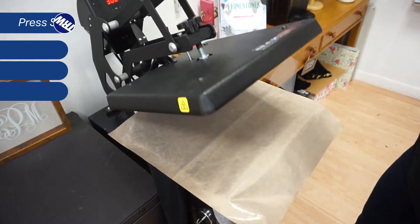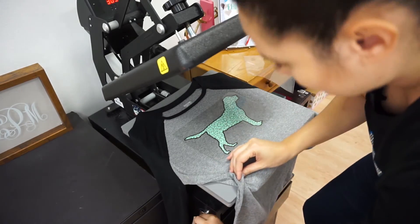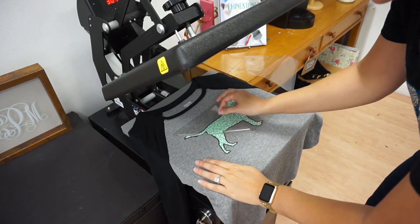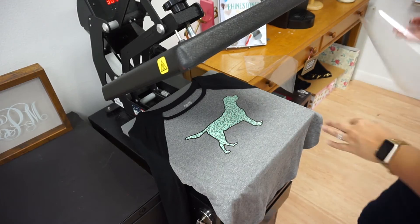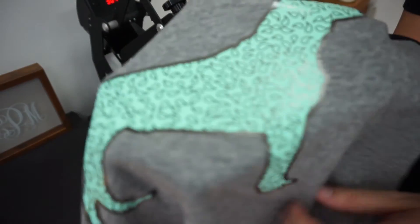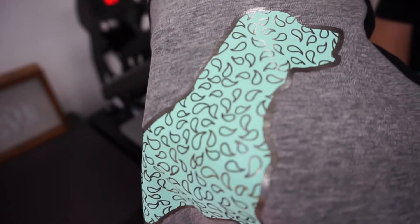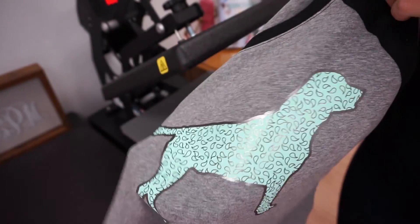So my press is done. Let's go ahead and remove my cover sheet. Let's go ahead and peel this up. So a really nice look — the Tungsten gives it this nice sheen. I like it especially on this gray because it's almost like you put gloss on your shirt.